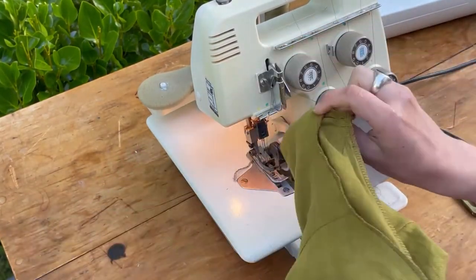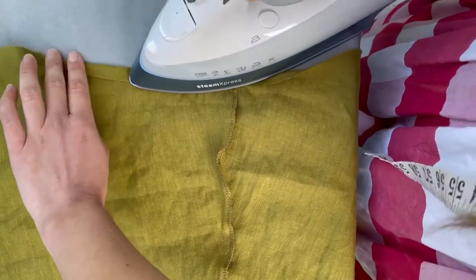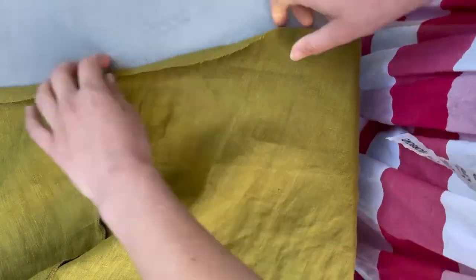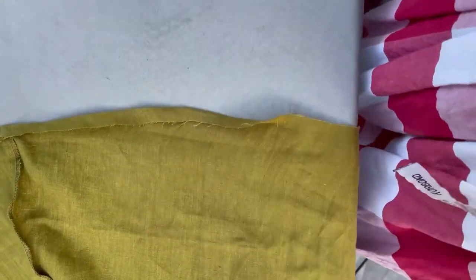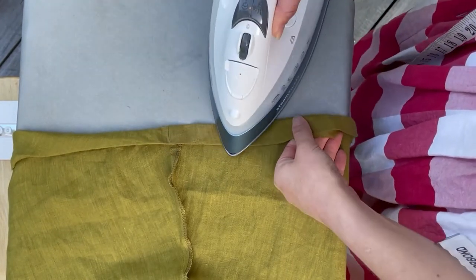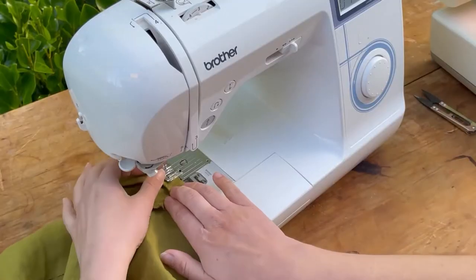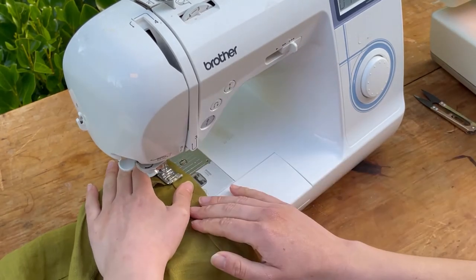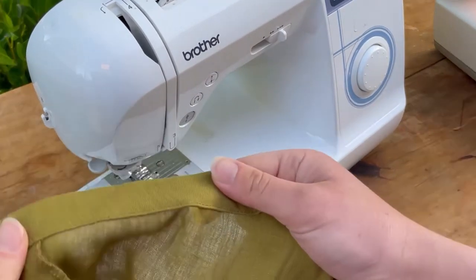Now we're going to press and sew the skirt hem — we're nearly there! First, press one centimeter up all the way around. It's really important to press this part because otherwise you'll end up with a wonky hem, especially since it's a curved hem for the Gracie wrap. Then roll up again for a total of two centimeters and press that all the way around. You're welcome to pin as well. Take it to the machine and edge stitch right next to the folded opening.